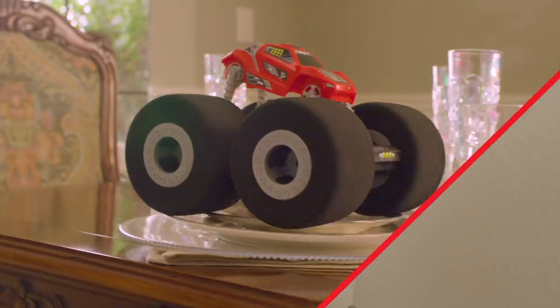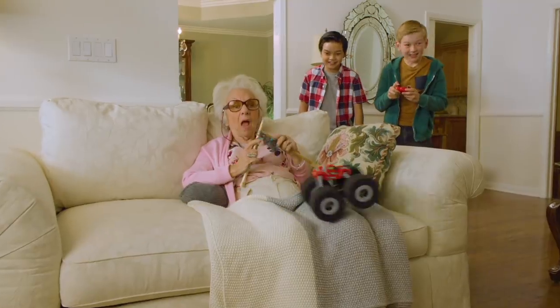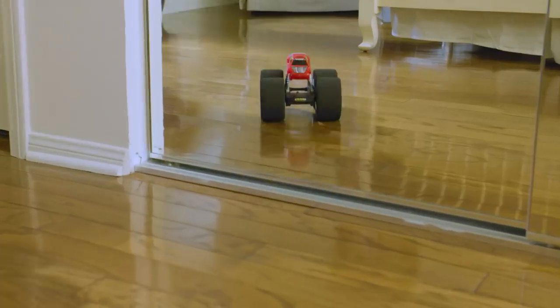Get ready for StuntShot. You can drive it anywhere, anytime. There are no rules and nothing's off limits. Go wild indoors with this super soft RC.